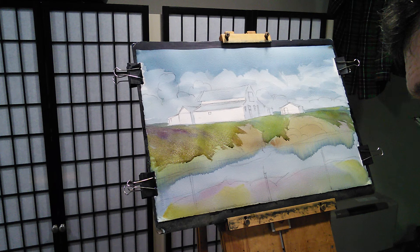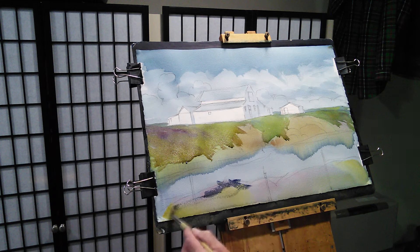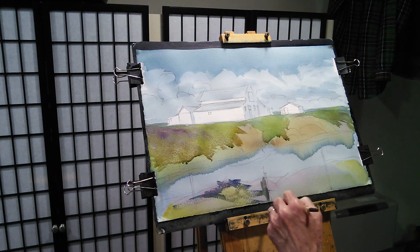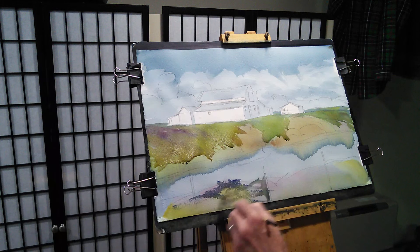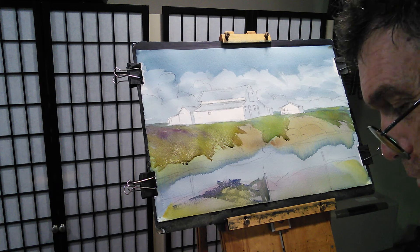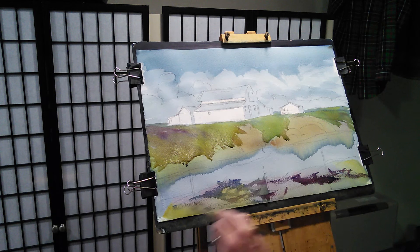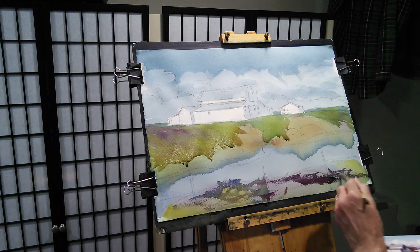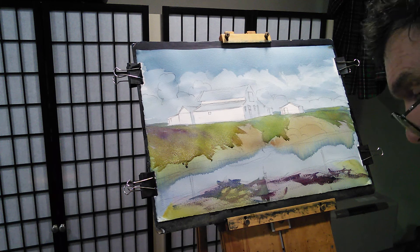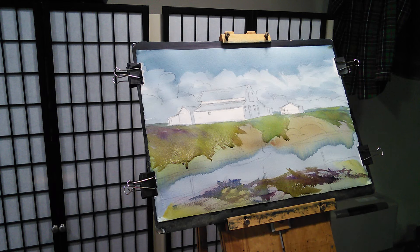And then up front there's kind of the same thing again — maybe a little purple. I could try to paint around those fence posts, but I'm not inclined to do it. We'll just indicate those as something dark later. It's our painting, so we can do what we want with it. So this is like the other side of this.